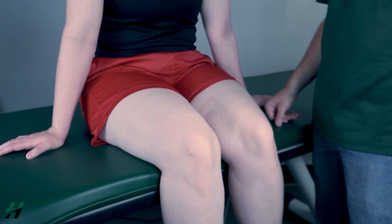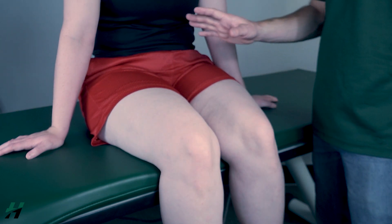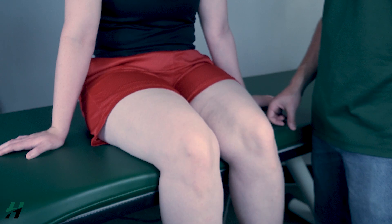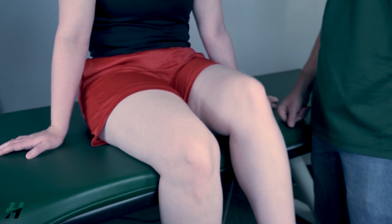Testing hip flexion against gravity. The patient will be seated with the knees over the edge of the table. The patient can support themselves in this position if needed — it won't affect the measurement. First, have the patient perform full hip flexion to the best of their ability. Rachel, bring your knee to your chest as close as you can.